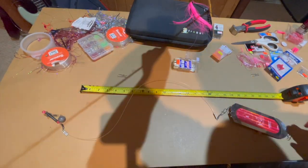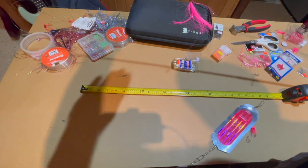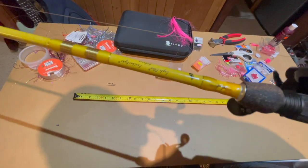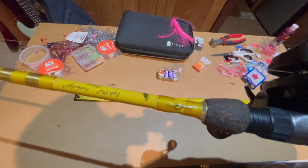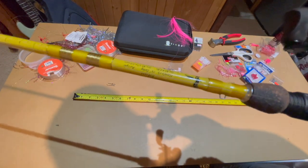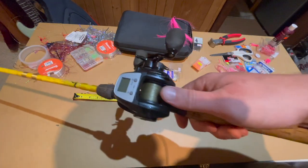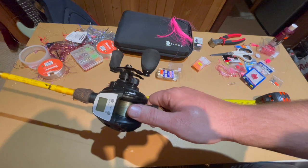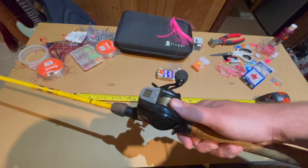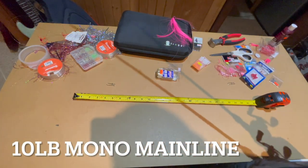I've gotta give it up to Eagle Claw — the Kokanee Feather Light, 7.6 feet. I use that paired with an Abu Garcia Max DLC, digital line counter. That's what you guys hear — those beep beep beeps. That's what that is.